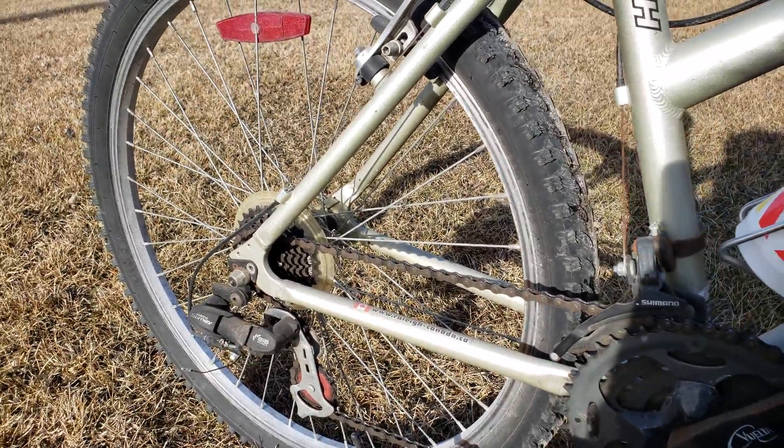You have two solutions to fix this. The first is to put some oil on the chain — I put some oil on top, rode the bicycle, and it runs smooth. However, to fix this properly, you want to remove the chain, soak it in a cup with some oil, and leave it overnight — it will look like brand new.